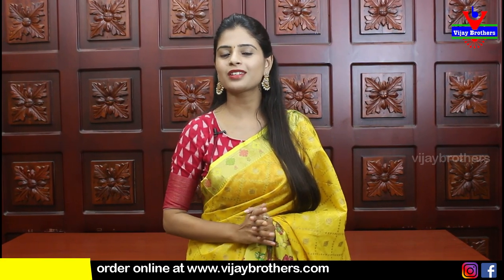Hello all, Namaste. Welcome to Vijay Brothers. This is Monika. We are doing a lot of beautiful collections. There are a lot of stock available in our three branches.